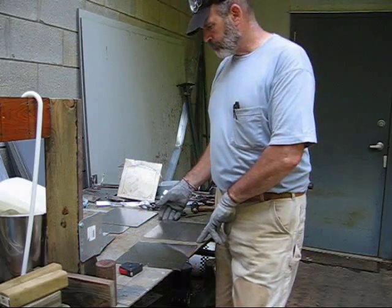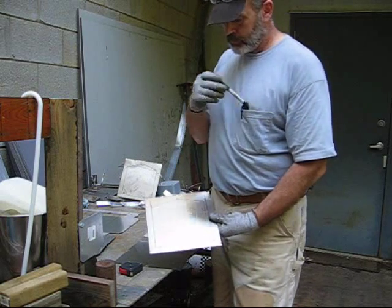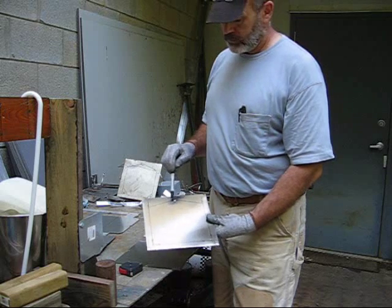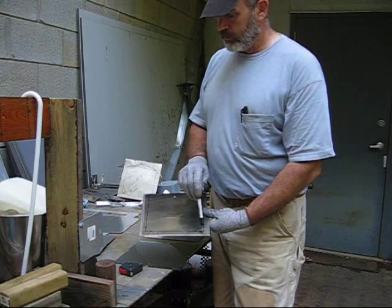I've cut all my plates. Here's the pattern. I did some more thinking while I was cutting, and I decided to start off with a quarter inch hole here at the top — I sort of think that's going to be enough, and if not, I can drill it bigger. Down at the bottom, I have an eighth of an inch.